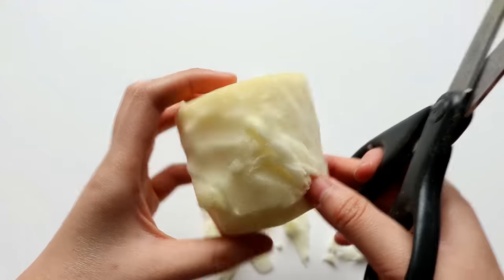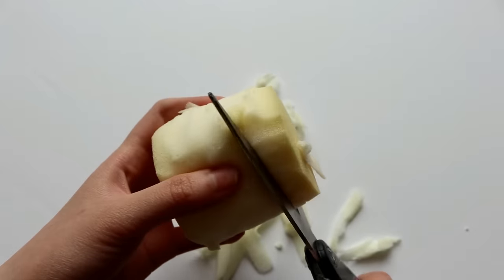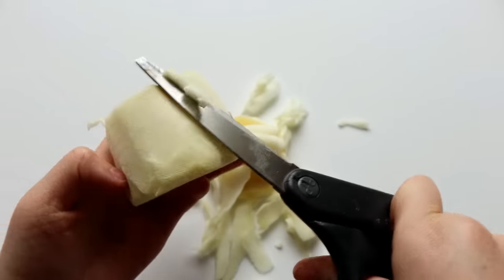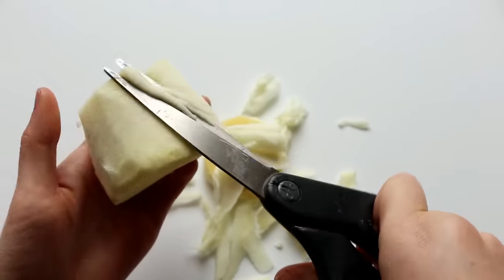And since the cupcake base is a little tall right now, I'm going to cut it down so it's a bit shorter. And then I'm just going to continue trimming the foam until it has a smooth surface.